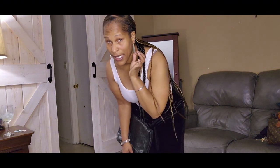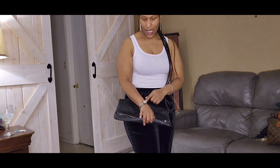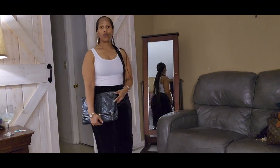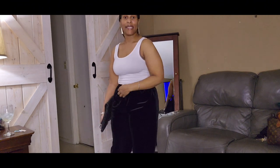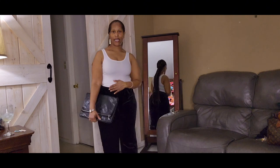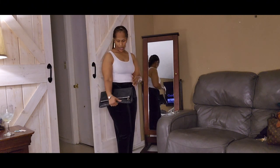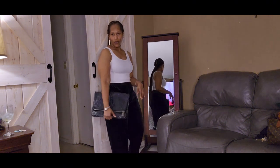I threw on some thrifted earrings that I got in a bundle from Smyrna Thrift - I shared these before - a thrifted watch, and my Marc Jacobs thrifted bag that I got from Goodwill, which I shared in a previous thrift haul. I just kept on the little white tank I had on. Just an idea of how you can pair some items - you do it to your liking. Something simple - date night maybe with a different top, or something similar. My clutch bag, keep it cute for a little nothing, right?